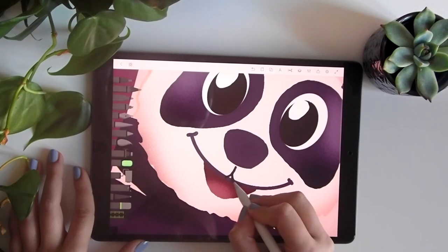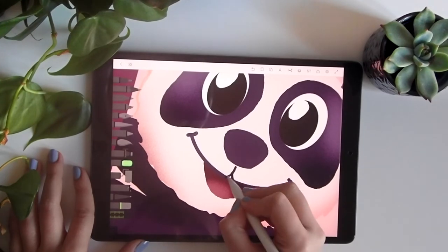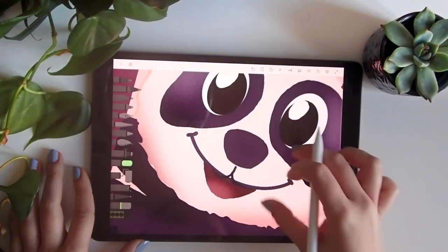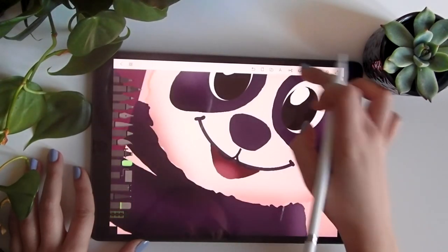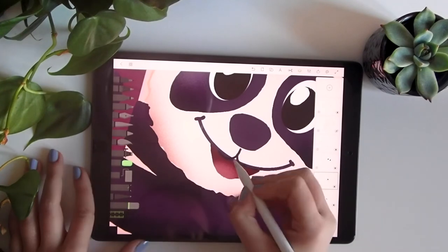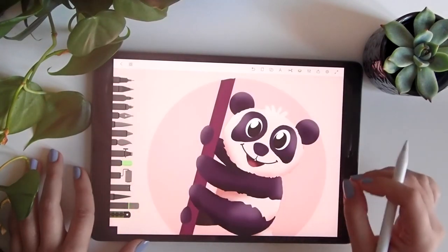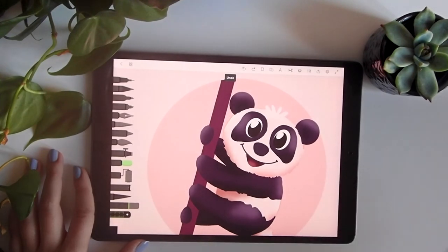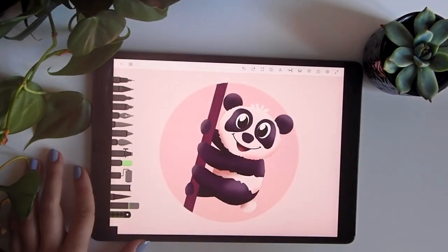Let's see — something like this. Then erase this part — no, I don't like it, so I just undo. That's why I love doing this.